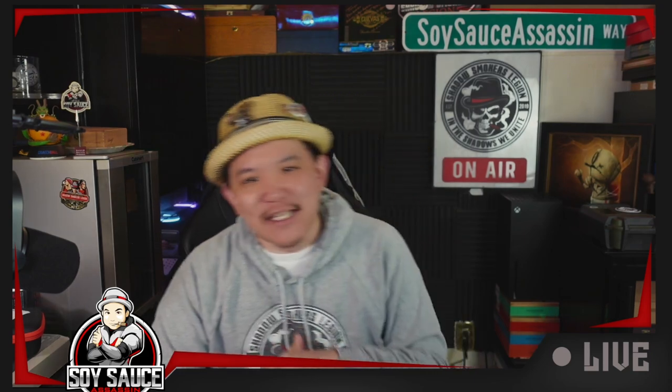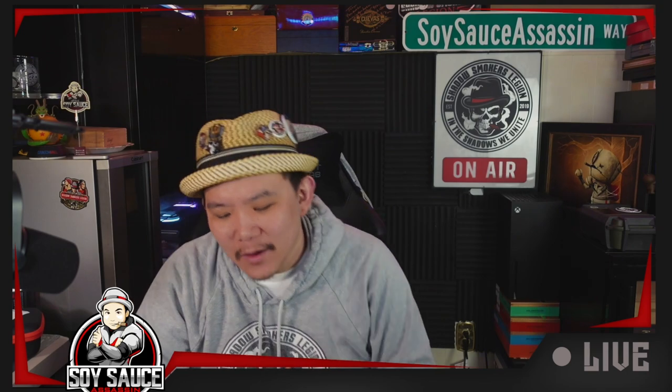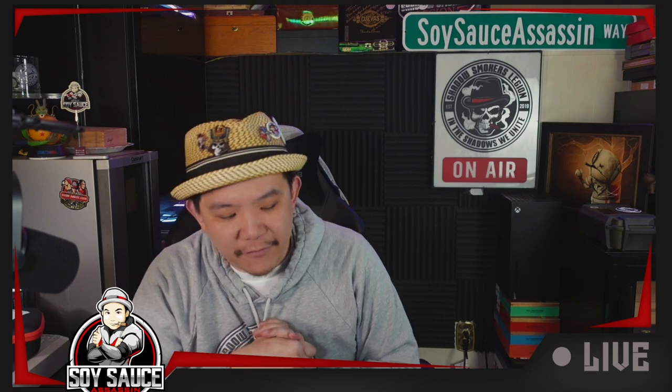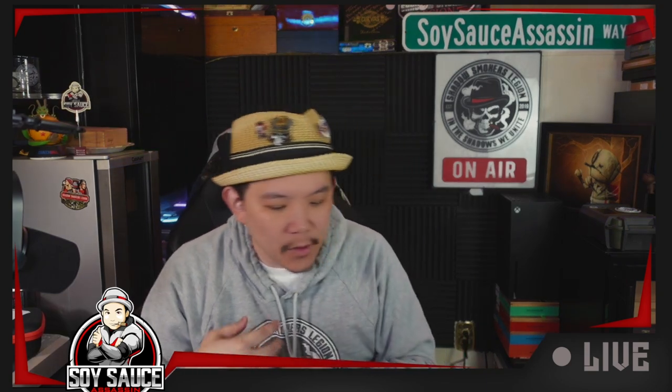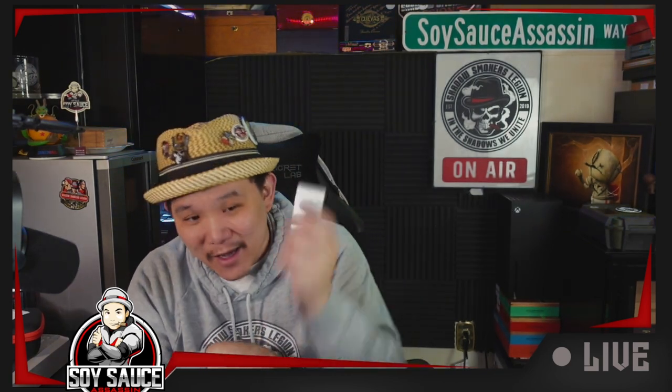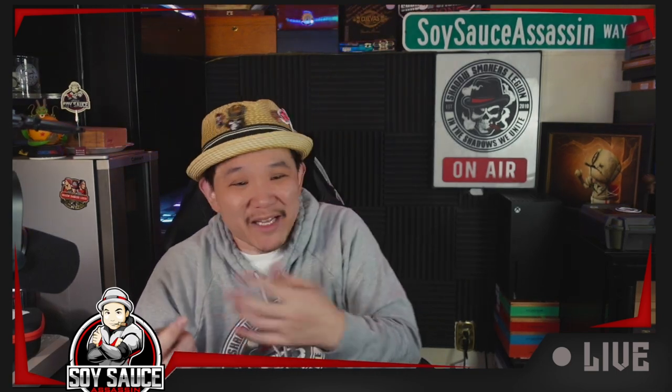Hey guys, welcome to another episode. So basically, I've been sick since I came back from vacation, and I figured I can record something for other people out there — not for everybody, but that's better than no video at all. So today I wanna talk about, for those people who got ST DuPont lighters, and they don't make that ping sound.